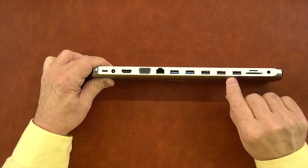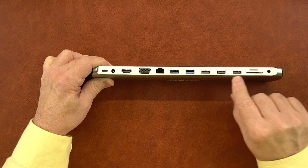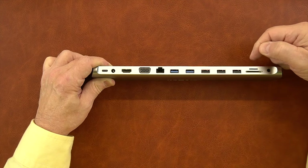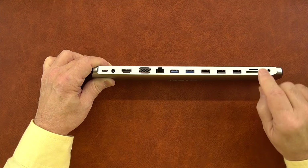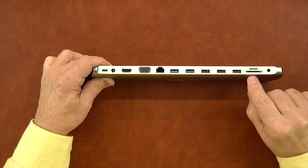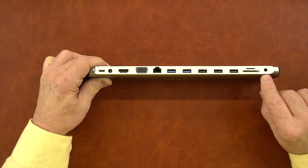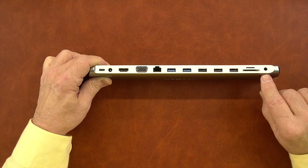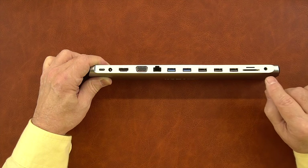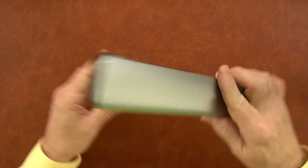To the right of that are three more USB-A ports that are USB 2.0 — great connections for any external peripherals. To the right of that are your memory card connections: a full-size SD card and a micro SD card on the bottom. Only one of those can be used at a time — whatever card goes in first is the one it's going to read. To the right of that is an audio connection, a 3.5mm standard audio connection that's bi-directional, so you can connect a speaker or use it for a microphone, or a combination of both.